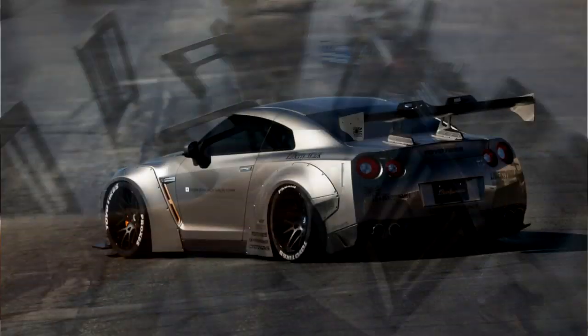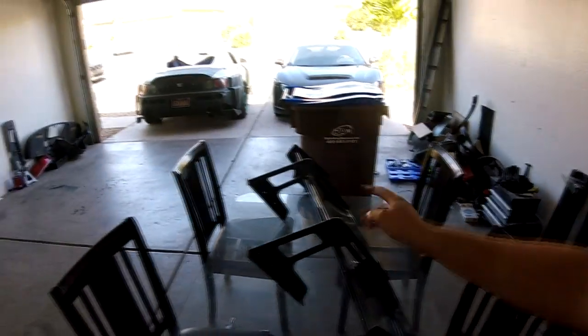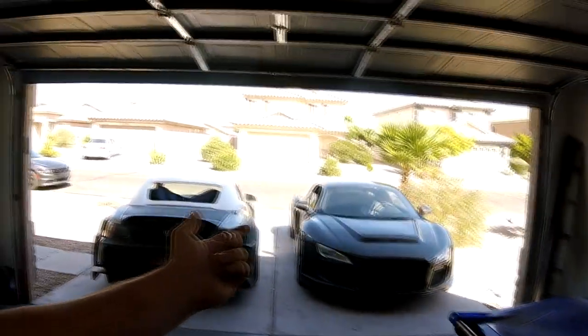This is a Liberty Walk wing for an R35 GTR. Here's a picture of how it looks on the car — pretty common wing, the cliche swan neck. Liberty Walk and Voltex are the only ones that really make the swan neck wings for the R35 GTR chassis. I actually got this with the R8; it was originally on the R8. I think it looked horrible, but I figured I could use it for something.